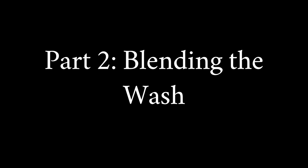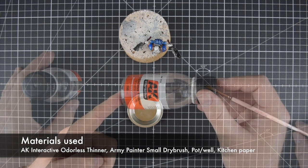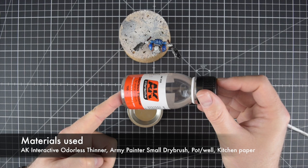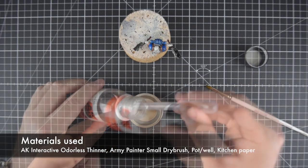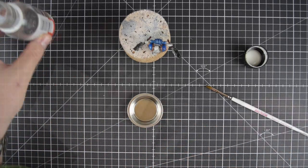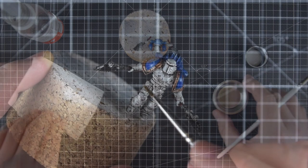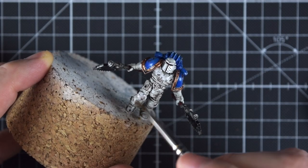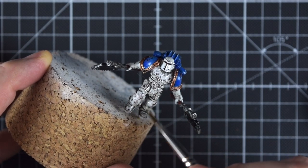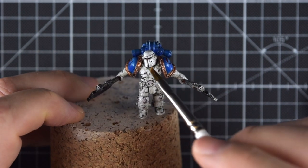Now we get to the interesting part: blending. This is the part, like with the chipping second part, that does require some skill. As far as materials are concerned, we just need the thinner and a small dry brush is best. The brush only needs to be damp, not wet, and what you do is you drag the wash where you want it.